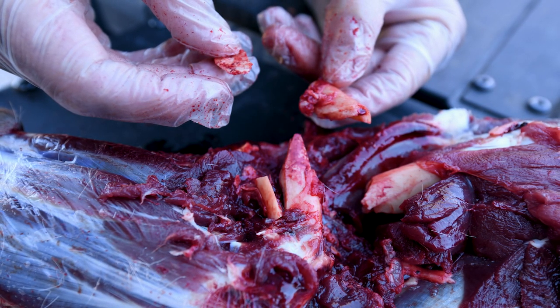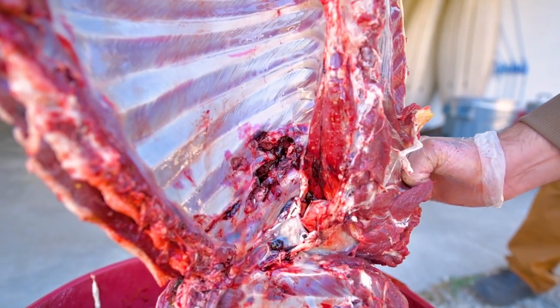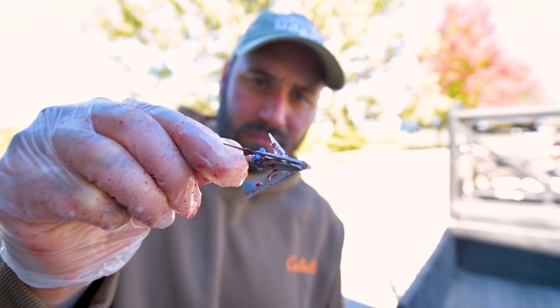What may be even more impressive is that the mega meat went through that bone and then went through ribs to get inside and hit the vitals. When I got inside I found the mega meat, and that's what it looks like.